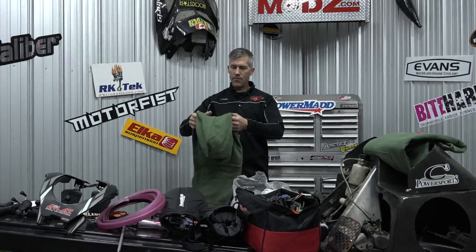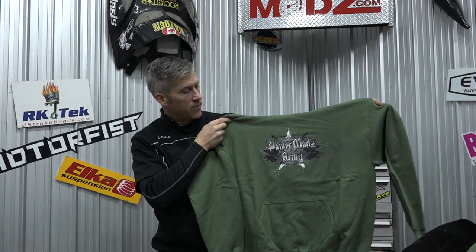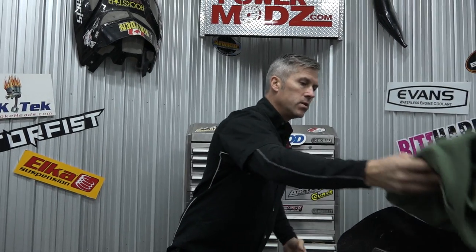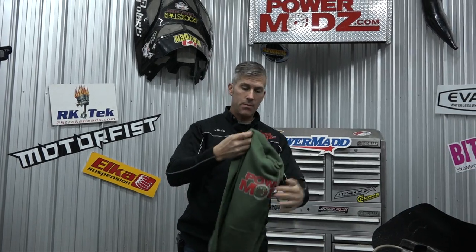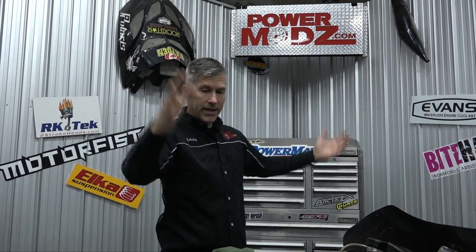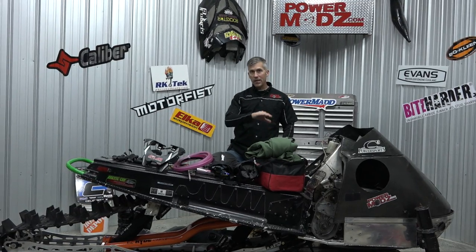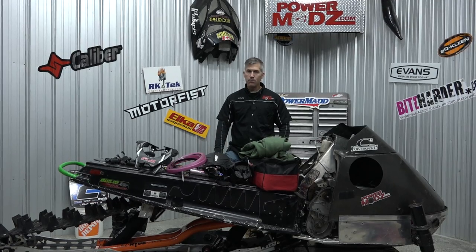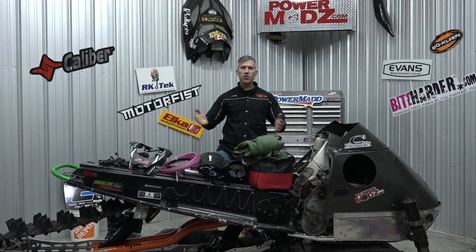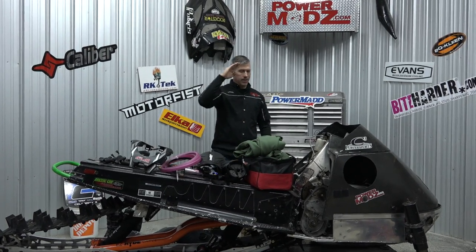Everybody in the PowerMods Army needs one of these hoodies. We've got the PowerMods Army all-green limited edition — one run of those — and we've also got the traditional PowerMods hoodies. If you want those, just contact me through the contact email and we'll ship them out. So there you have it — those are my recommendations, from stocking stuffers up to a little more pricey, covering safety items and things that will keep you warm and dry. Merry Christmas and best of the year to you — I hope to see you on the trails and in the backcountry. I'm out.